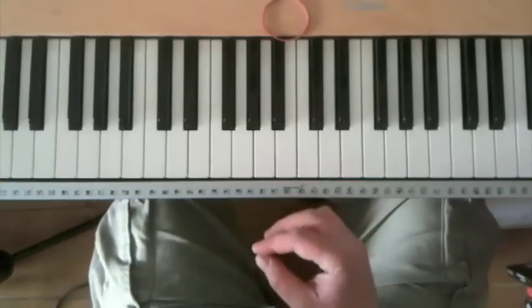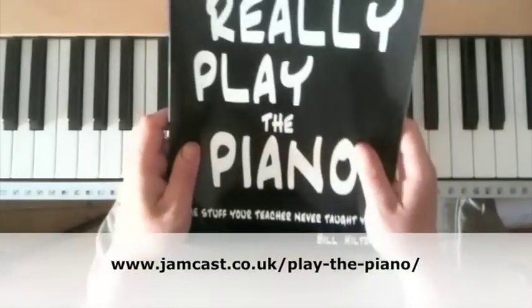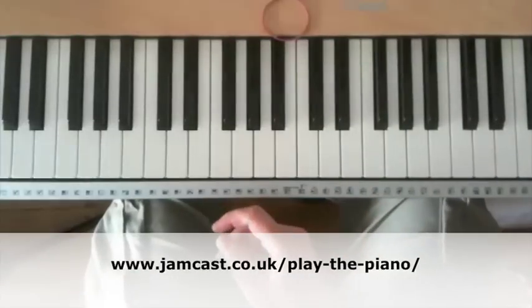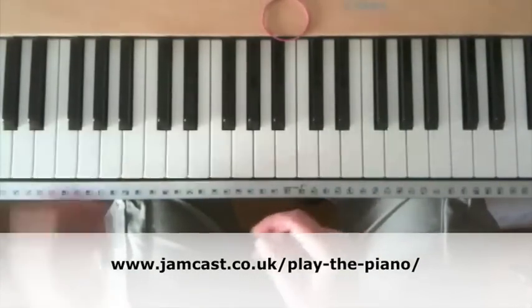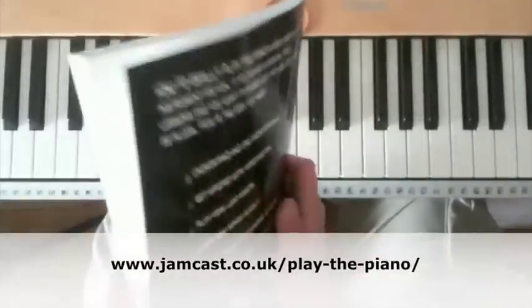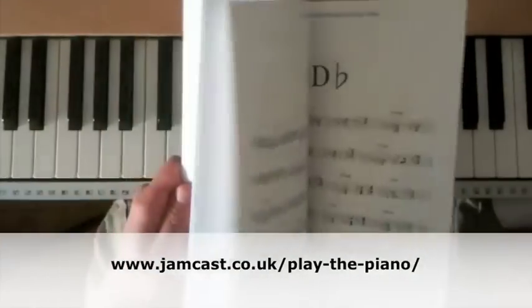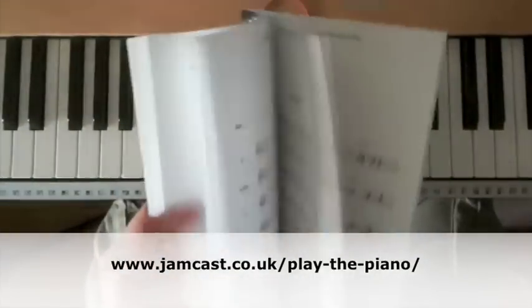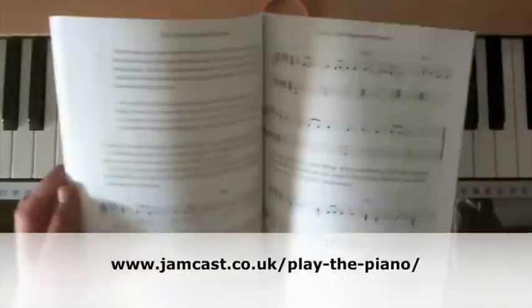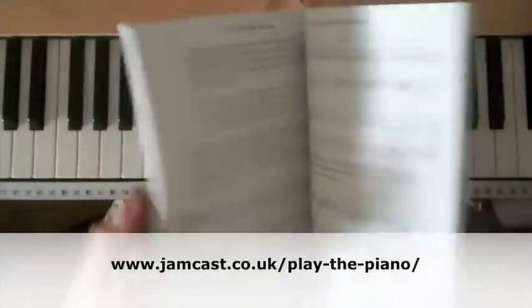You can also pick it up by reading my book, "How to Really Play the Piano: the stuff your teacher never taught you," which you can find out more about at jamcast.co.uk/play-the-piano. The book is useful because it explains all the harmony, and in the back it's also got a lot of chord tables and a full section on comping. The score we've been looking at you can find on pages 84 and 85.